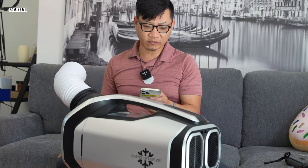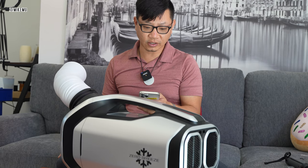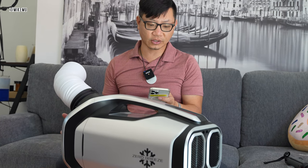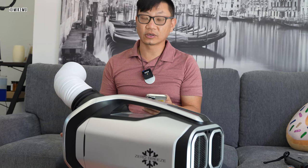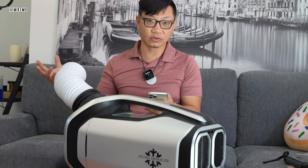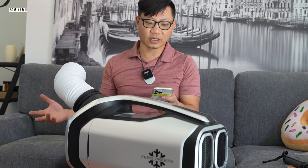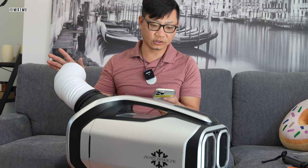Would this be able to cool a small 12-by-six room with one window in direct sunlight? Direct sunlight is tough. It really depends on the ambient temperature outside. I don't think it's going to cool a 12-by-6 room — you're going to want to get a 5000 BTU real air conditioner for that. Even if it's well insulated, if the ambient temperature is pretty hot, this is not going to keep up. It's only 2300 BTUs maximum.